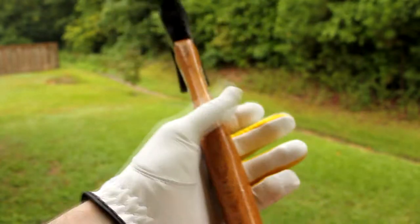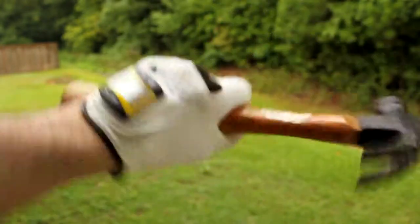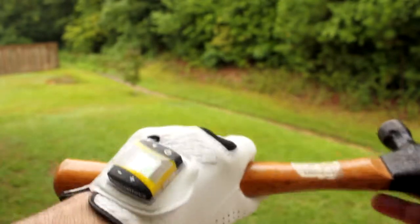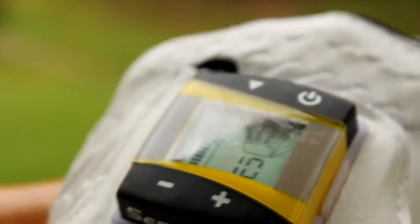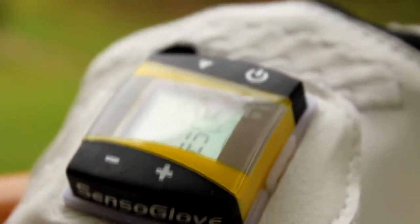I don't have a golf club with me, but I'll grab something and pretend I'm swinging. You can see there's a little line in there — that's the pressure indicator. When I apply pressure you'll see it, and it beeps — that tells me I'm gripping too tightly. You can change the settings with the button here, going up and down.